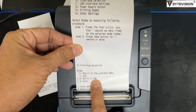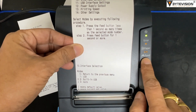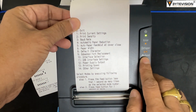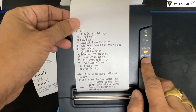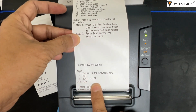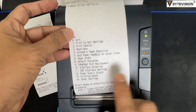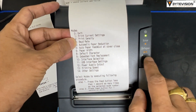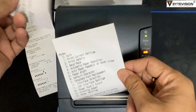Option 2 built-in USB mode selection is now confirmed. Press one time, hold one second, and press the feed button to exit from selection mode. For the last step, press one time and hold one second and press the feed button to check and print the current settings.